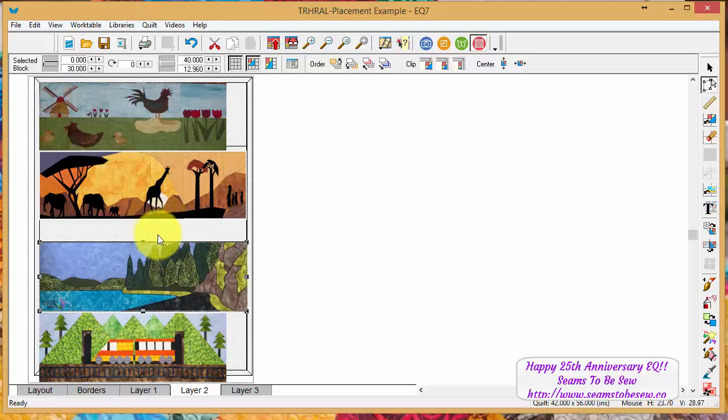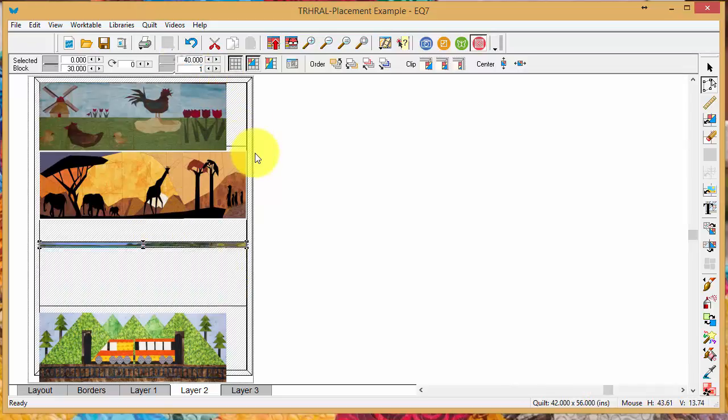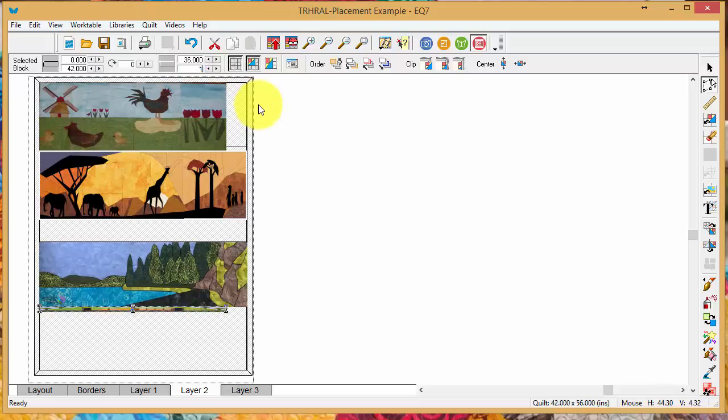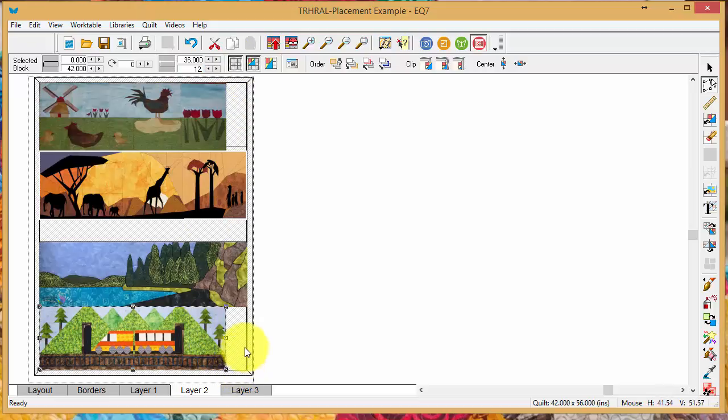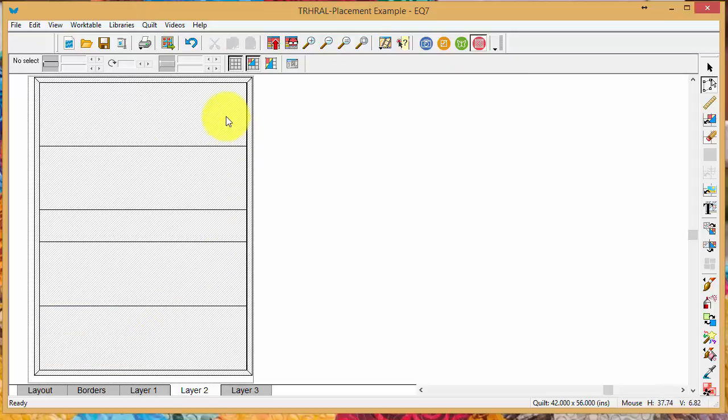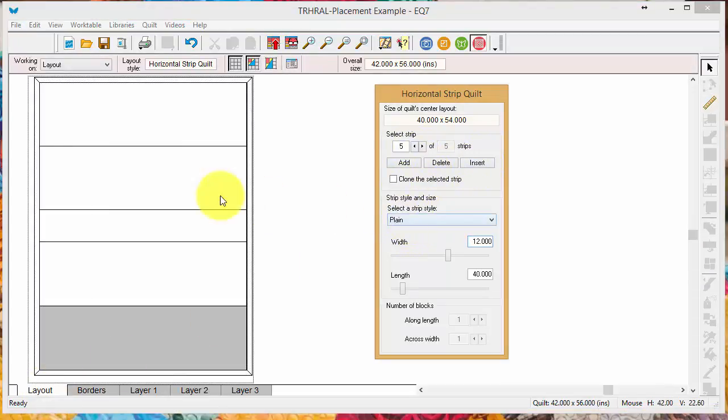Electric Quilt will automatically resize the image whenever you resize any of these strips, so pre-planning is much better than starting without a plan. If you just start laying your rows in and then begin adding sashings and such, you're going to constantly be resizing every single one of them. That's why it's better to plan out what you want to do first, then start building.